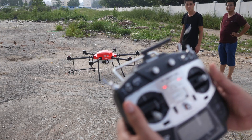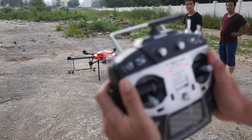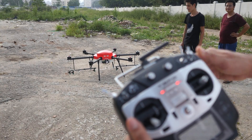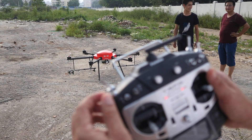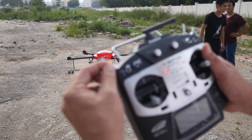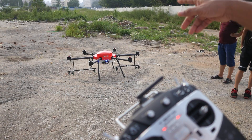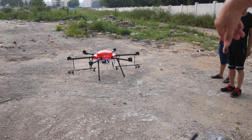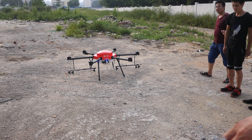We're going to do the GPS calibration. We have to turn this stick six times very fast until the light turns to a solid color. You can see the blue solid color now. We will turn the drone one time clockwise horizontally.